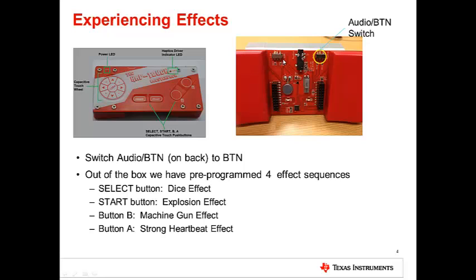Make sure that the audio button switch is pointing to button. You can experience different haptic sequences by pressing the various buttons as shown. For instance, by pressing the Select button, you can get the dice effect, and so on.